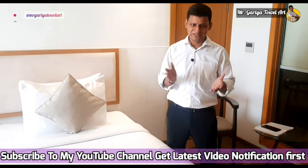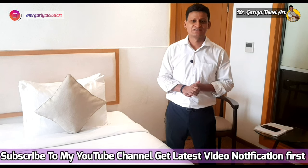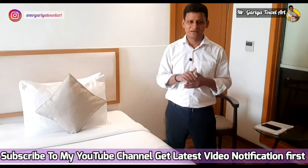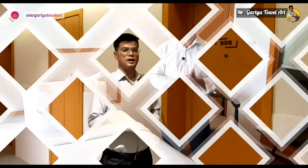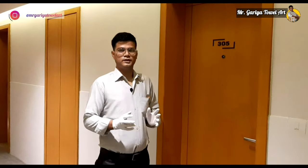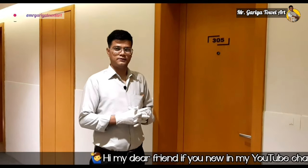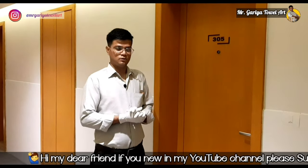Hi guys, welcome. This is Kuldeep Singhadya. Today we will learn how housekeeping supervisors inspect a hotel room for new arrival guests. This video will be knowledgeable and helpful for your career. Myself Nitin — today I am going to tell you how a supervisor checks and inspects dirty rooms after they have been made by the GSA. Let's start.